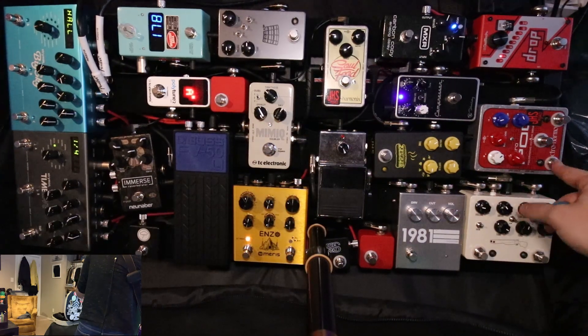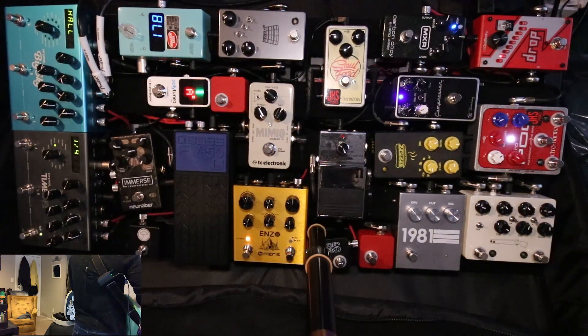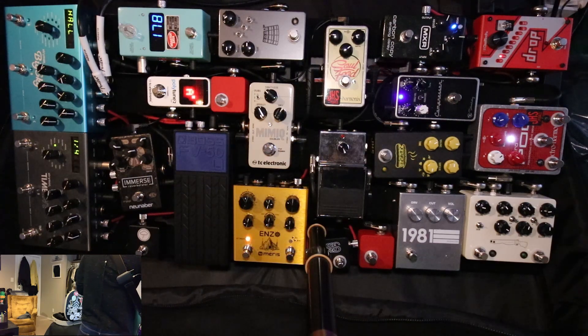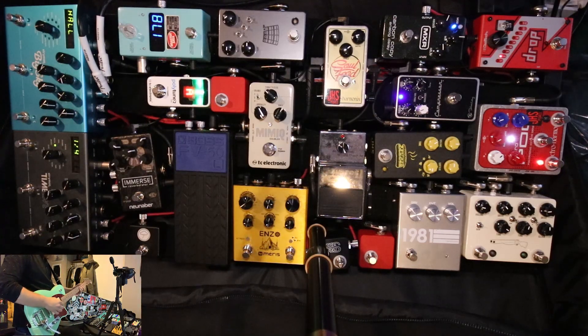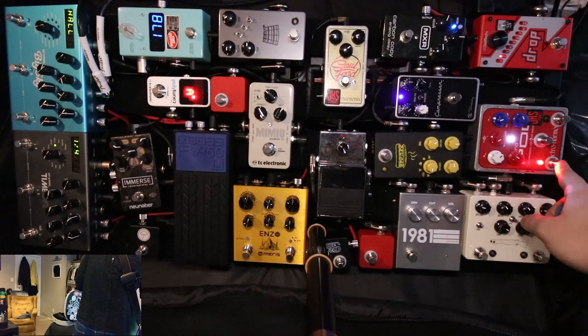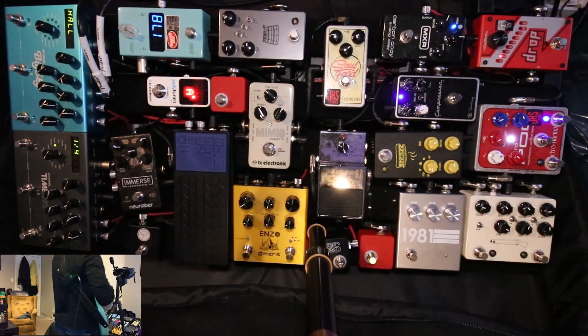This is the Classic POG. Turn this on — it adds an octave up and an octave down. This is a JHS mod. I can control an octave down here and an octave up here, so I get multiple presets.